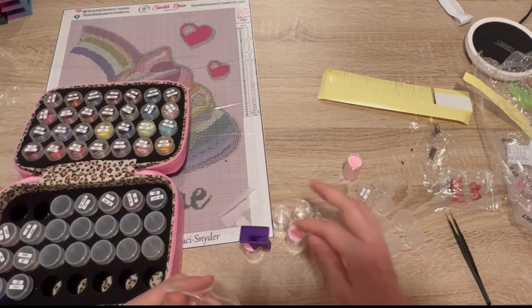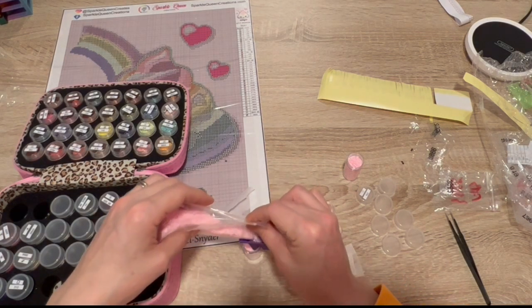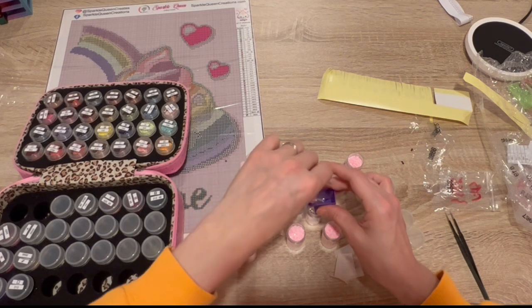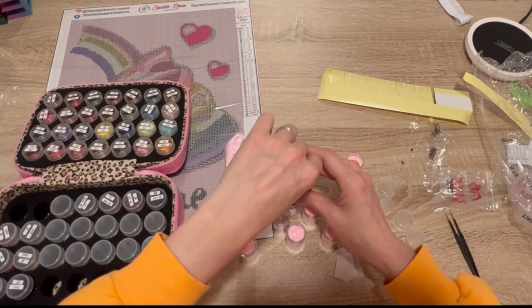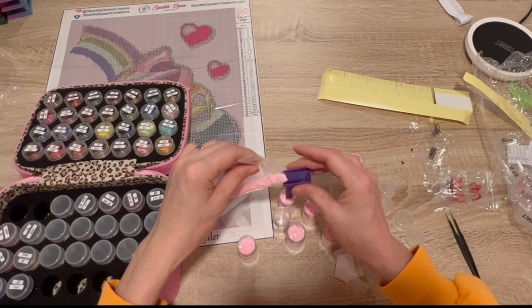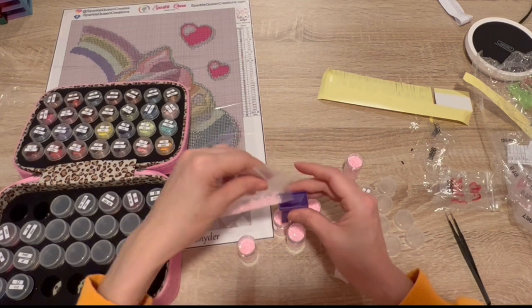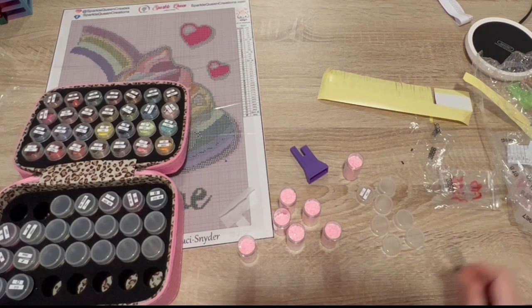All right, so far I would say that the dryer sheet helped a lot. And I feel like this bag is emptying out really quickly. We have three full vials so far.